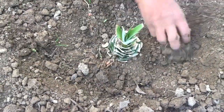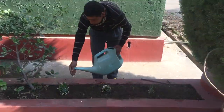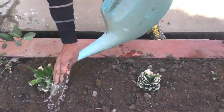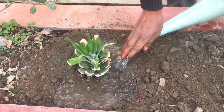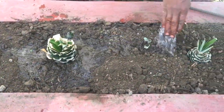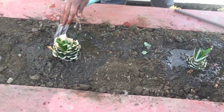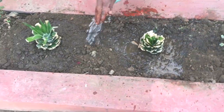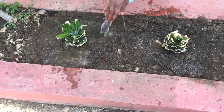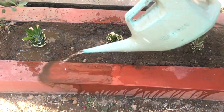Now I'm watering them so that the water will help the roots get attached to the mud nicely, so the roots will not move during the process of growth and the plant will get established in the mud and start growing in a healthier way.